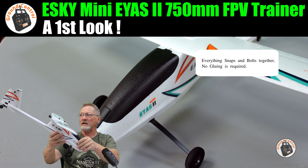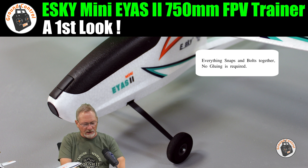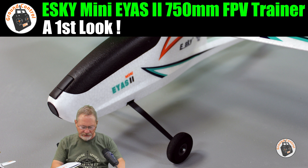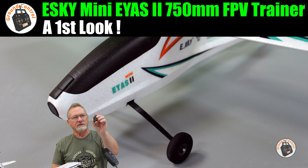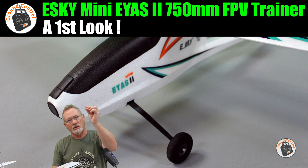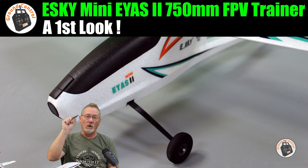The battery has a JST connector. In the box you get a decent manual explaining assembly, a Phillips head jeweler's screwdriver, a 2S balance charger for USB, and an allen wrench used to secure the prop onto the motor shaft. The prop is a 4-inch prop with 1-inch pitch.